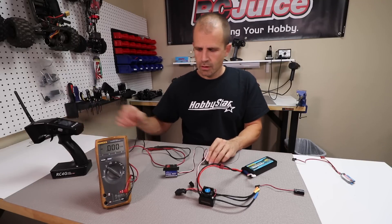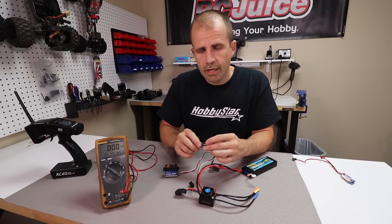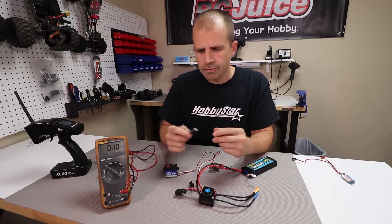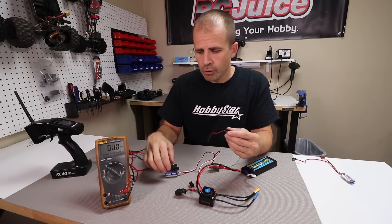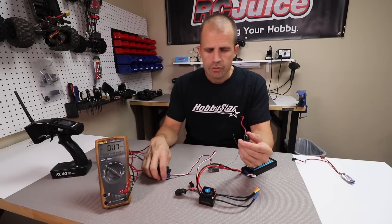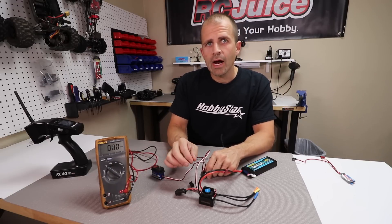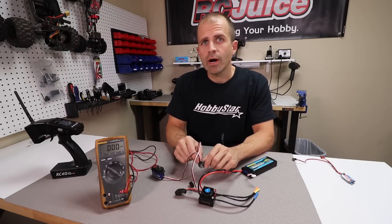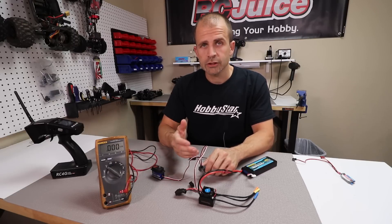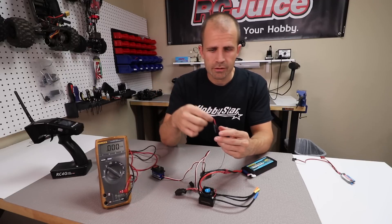One related topic is glitch busters and brownouts. Certain servos are notorious for pulling high amounts of current. In that situation, if your servo is pulling too much current, it can overpower the BEC inside the speed control and the BEC will actually shut down for a second, so you lose all output from it. We call it a brownout because you lose all radio control — you're actually losing voltage. A glitch buster helps with that.